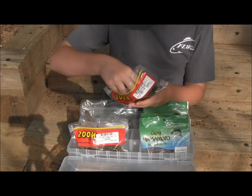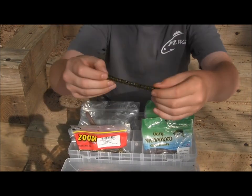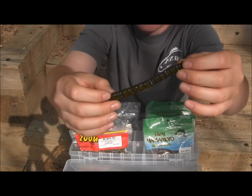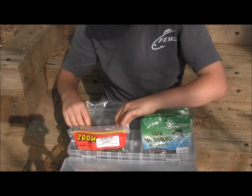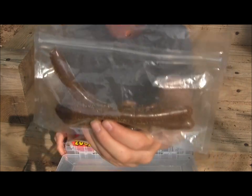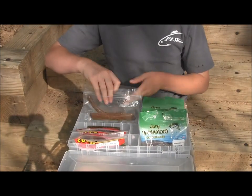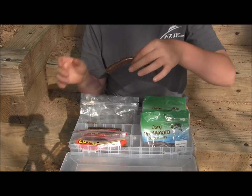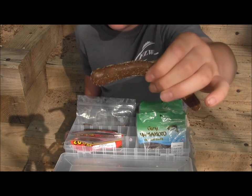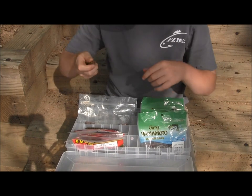Another great bait from Zoom to wacky rig are the Centipedes. I have these in Watermelon Magic color — four inches long with ridges all up and down the side, and a great bait to wacky rig. Big Boy Baits Jerk Sticks are five inches long. I have these in a cinnamon brown color — big fish bait, smooth all the way around, no ridges like the Senkos. Big and meaty.